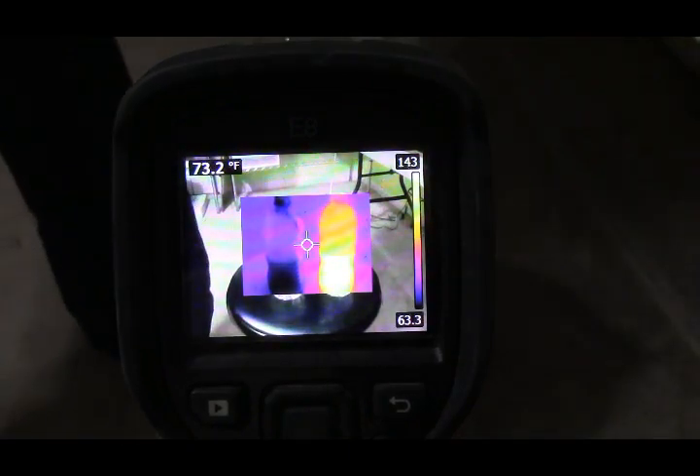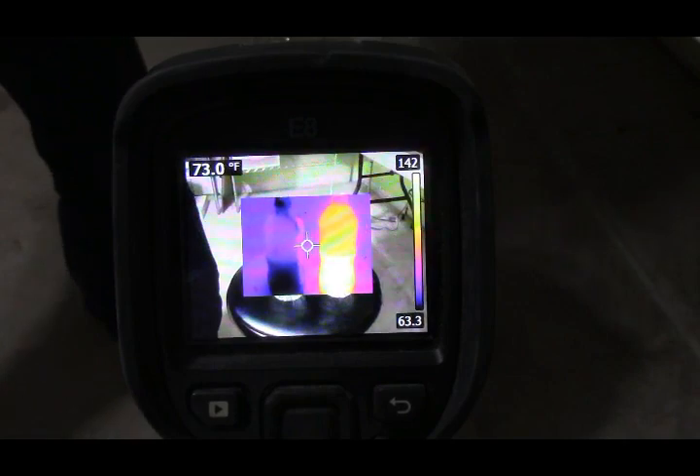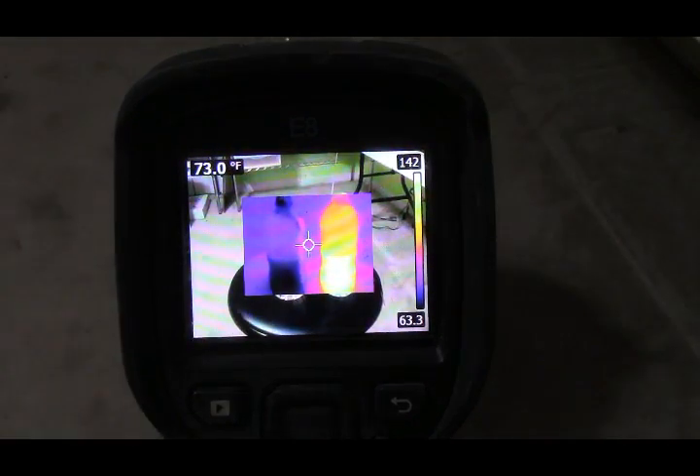Let's do the same thing with this little sheet of glass. Bring it in — you can start to see it come in and everything behind it disappearing, along with the cold. And then the same thing with the heat — it's disappearing. That's my hand holding it up top. Glass and acrylic are opaque in the infrared bandwidth. It does not pass through them — it might as well be a brick wall.